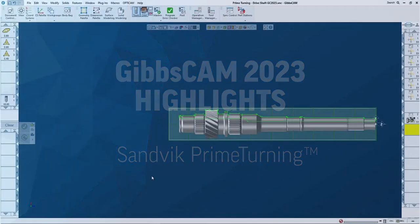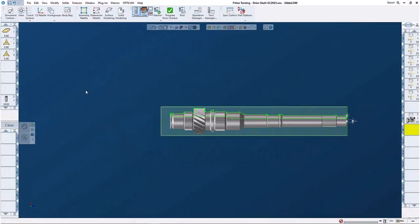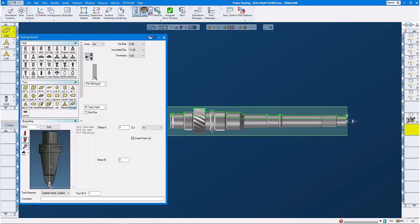Prime Turning Driveshaft GibbsCAM 2023. Let's have a look at our tools. Tool number one, we are using our B-type prime turning insert. Tool number two, we are using our A-type prime turning insert. And tool number three, we are using also our A-type prime turning insert but with a smaller tip radius.